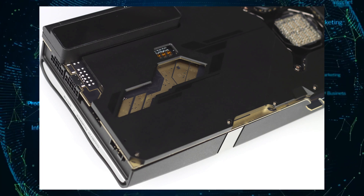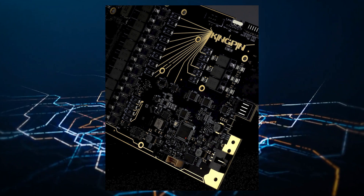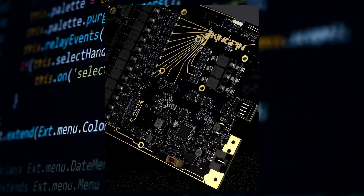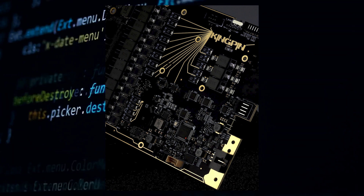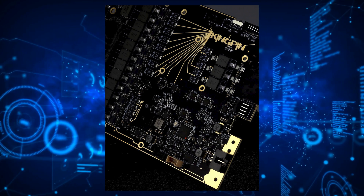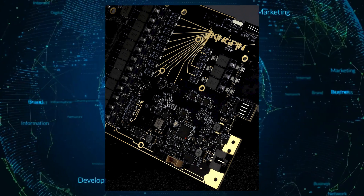The card is going to be extremely power-hungry and will require two 16-pin connectors to boot. This is only the second card to feature the dual 16-pin connector, allowing for up to 1,275 watts of power to be directed to the card, although the actual TGP should be closer to 550 watts, and only custom BIOS will unlock the higher power limits.